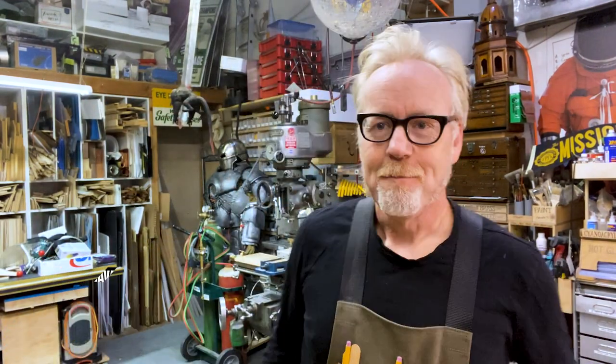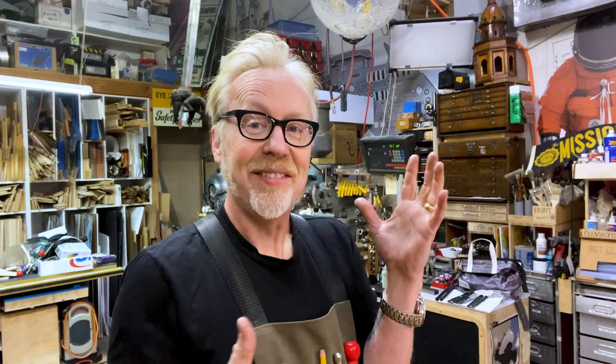Hey everybody, Adam Savage here in my cave with a tool tip. This one falls into the category of shameless self-promotion, but it is something I wanted you to know about because this tool tip started as a one day build and now it is a thing.